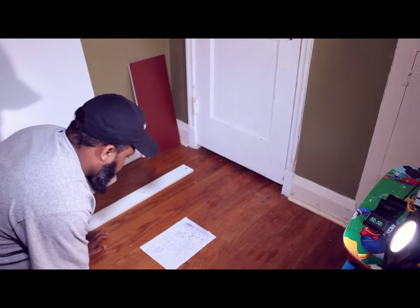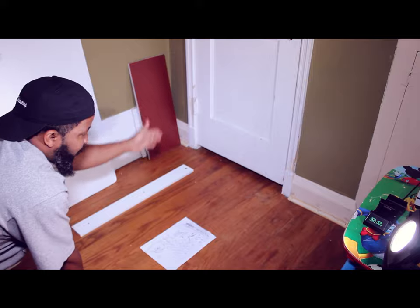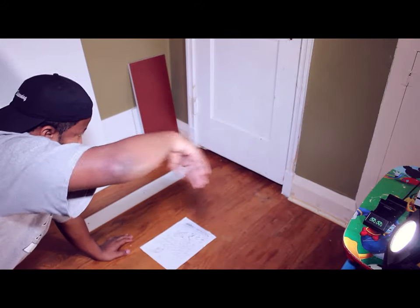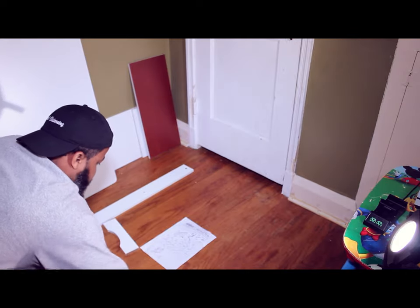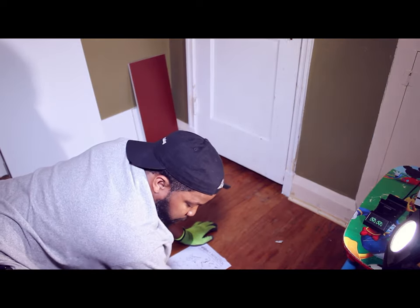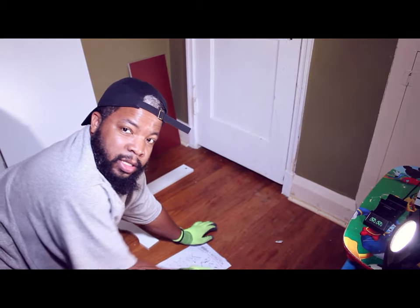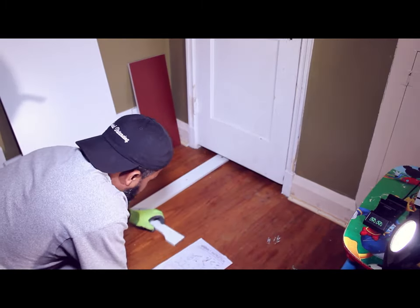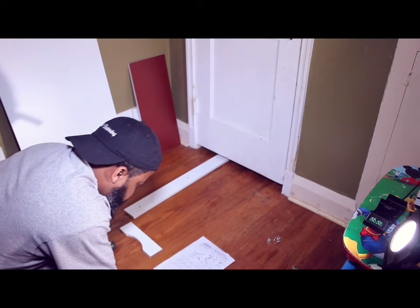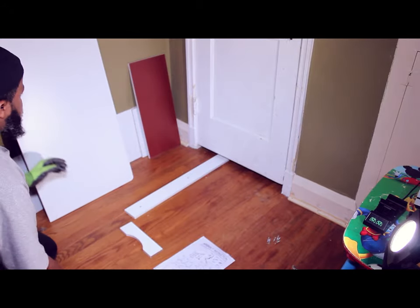Step one is to build the left side leg, step two is the right, and then we'll work our way to the top. There's one small piece right now. What I highly recommend is that you guys get all your screws together first. We're proceeding with step one. There's two tables — two of the same pieces.